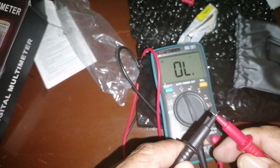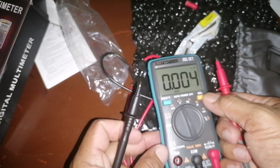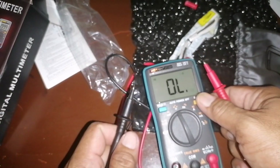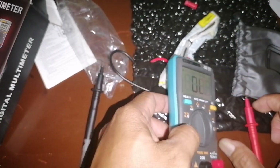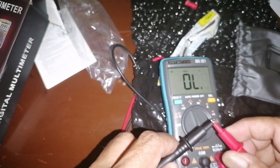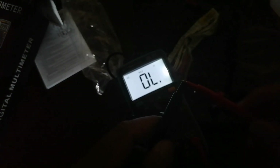Now we're ready for some quick test for this new digital multimeter. It's working fine. Very nice. Then we do some backlight — let's try to turn off the light so we can see. It has a good backlight.